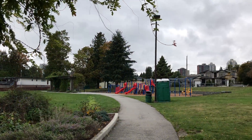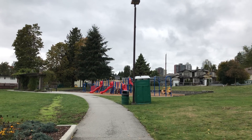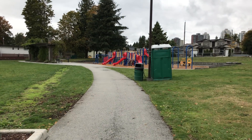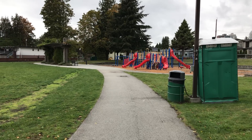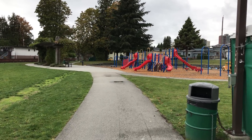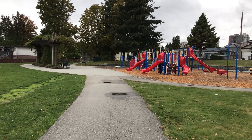Hey everybody, it's LBS here again doing another 4K video stabilization test on the DJI Osmo Mobile. This time I am using the iPhone 7 Plus. It is a much bigger device compared to the iPhone 7, so it might alter the stabilization on this gimbal, but we shall see how it does.